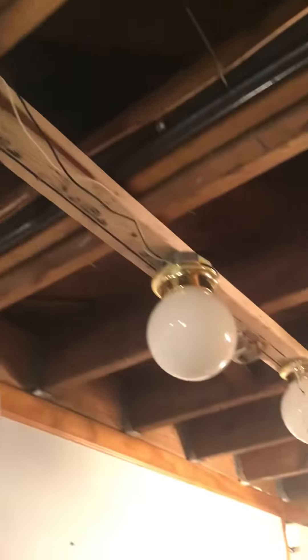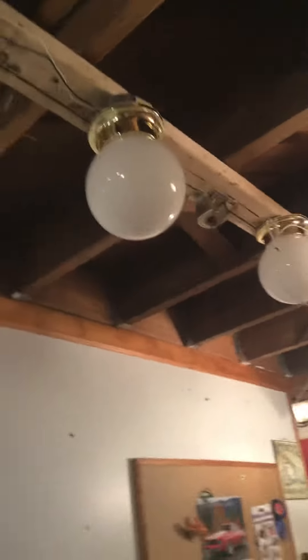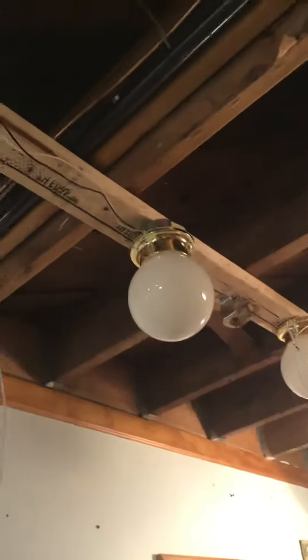Hey guys, it's me, the hot one, back with another video. I have a project — I put these four brass lights up, and there's where the 852 would be. I put these two on boxes, these first two on the left side of the 852.